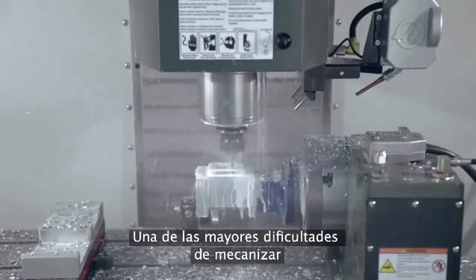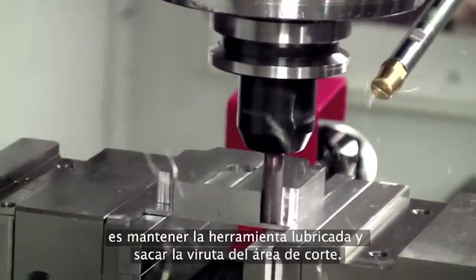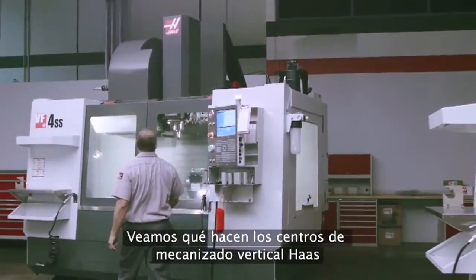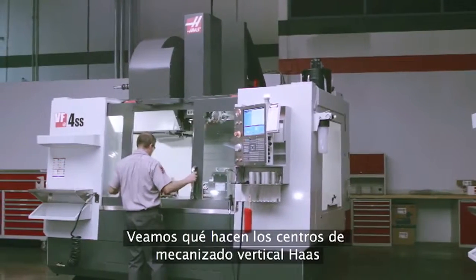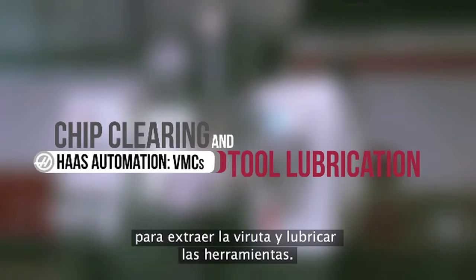One of the primary challenges in machining is keeping the tool lubricated and chips out of the cutting zone. Let's look at all the ways Haas vertical machining centers tackle chip clearing and tool lubrication issues.